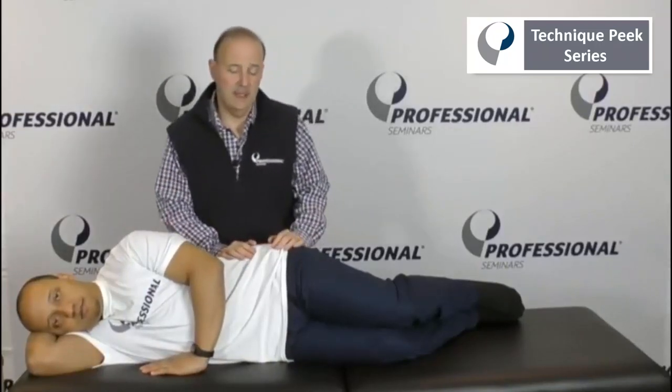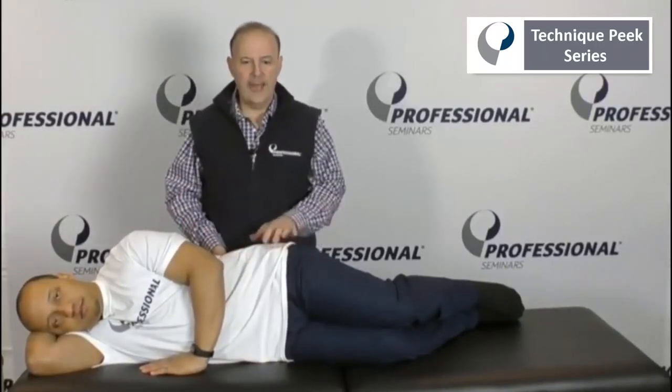Hi everybody, it's Rob Shapiro from Technique Peak. Today we're going to talk about how to do gapping technique for the upper segment.